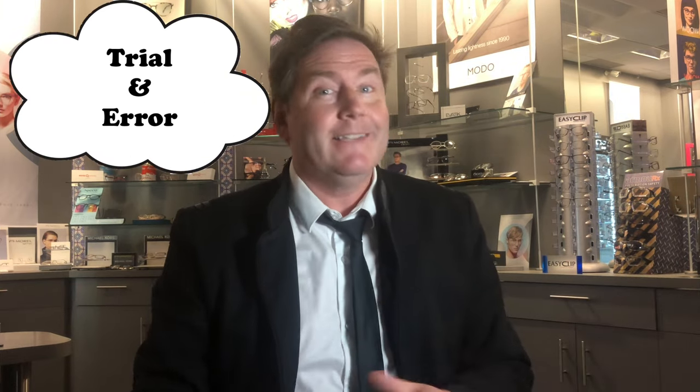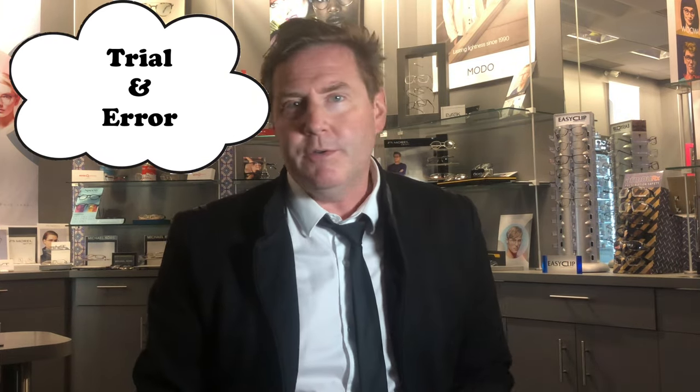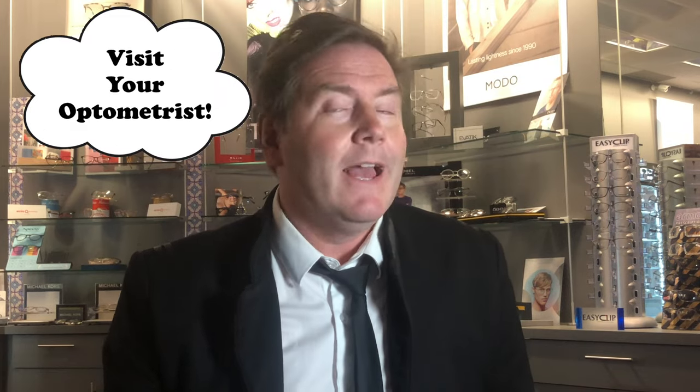Another method is simply trial and error. Go to the store, bring something you typically read or your phone, hold it at a typical working distance, and try on different pairs. You'll find one that works better than the others, and that's what you can start with. Of course, you can always visit your optometrist and they will be happy to measure the exact power you would need.